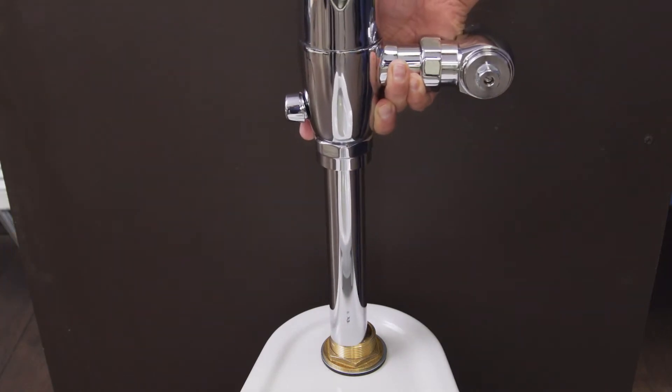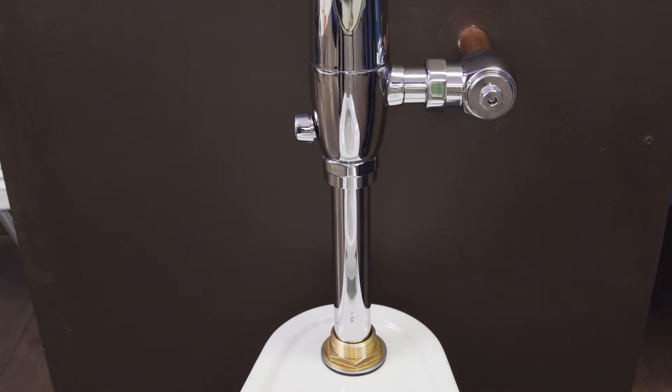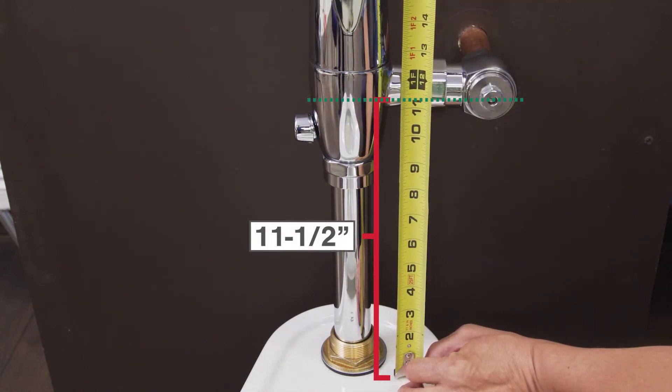First, dry fit the flushometer in place to check the height and position. Starting from the top of the fixture, measure up to the middle of the supply line. Water closets and urinals will have a max height of 11.5 inches. The flush pipe can be trimmed down to a different height if needed.